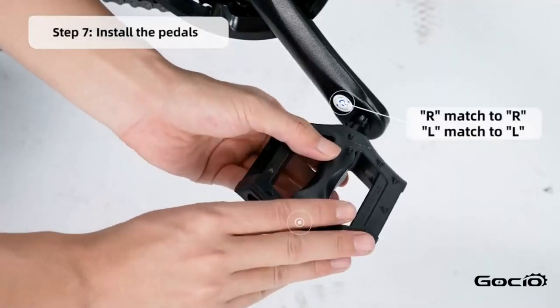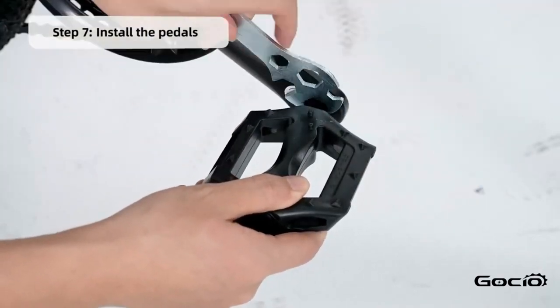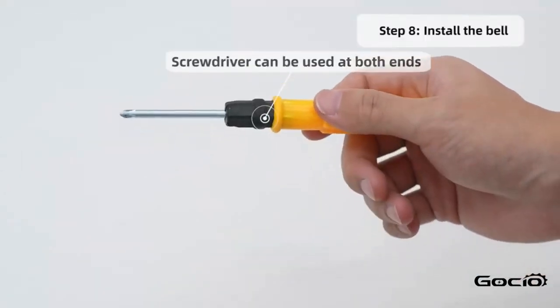Next, install the pedals. L goes on the left and R goes on the right. Install the bell using the screwdriver in your tool kit.